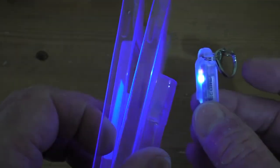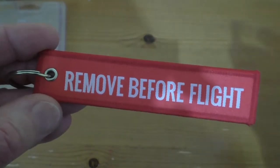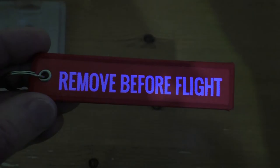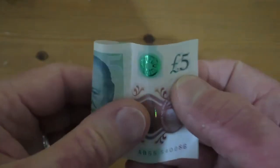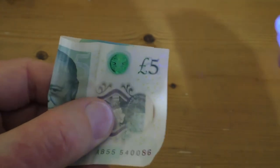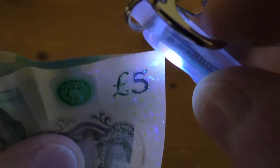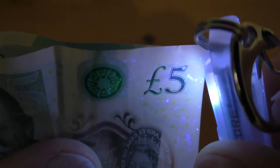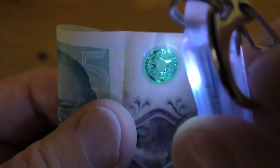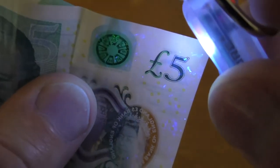Let's take a look at what the UV LED can do. Some plastic here makes it glow quite nicely. My little keyring lights up like nobody's business. We can also check banknotes — you can just about see something glowing in the corner there, little white markings all over the note as part of the anti-counterfeit markings lighting up under the UV.